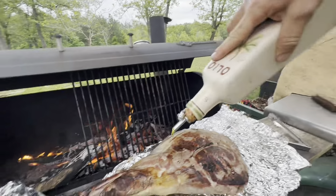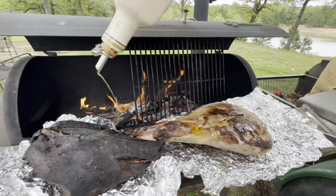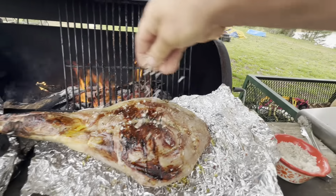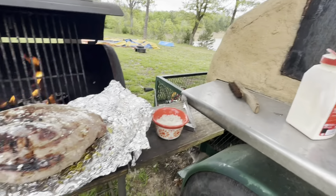Alright, so olive oil on the meat and let it get flavor. Put a bunch of salt on there, same thing on the hog. Cream powder, garlic.